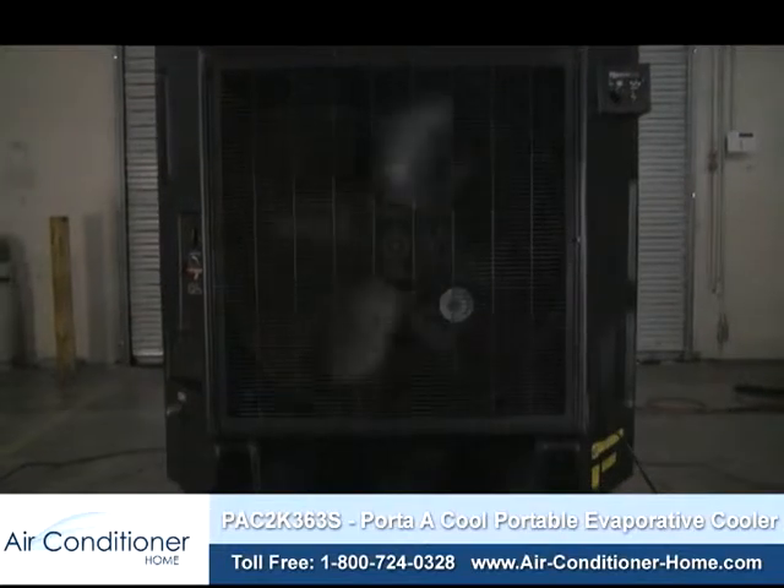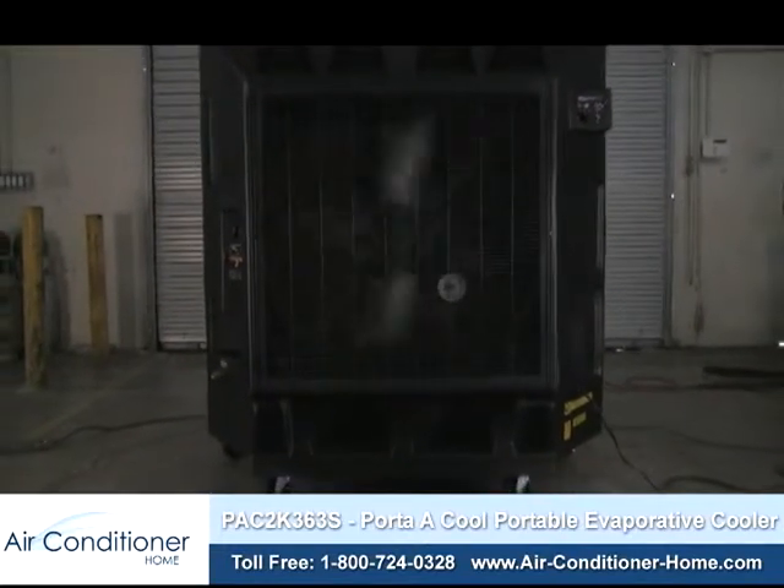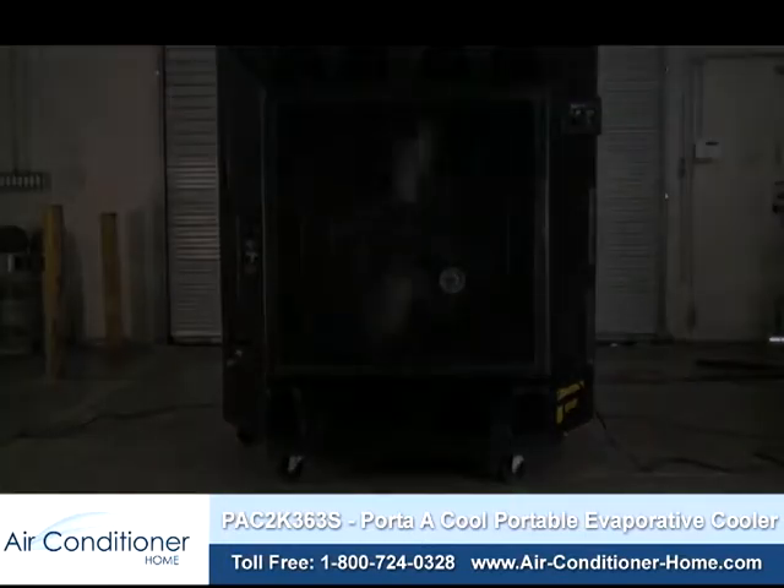For more information on the Portacool PAC2K363S Portable Evaporative Cooler, or to pick up yours today, please visit www.air-conditioner-home.com.